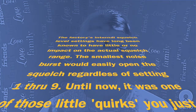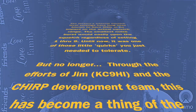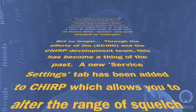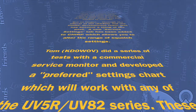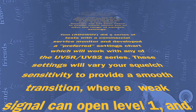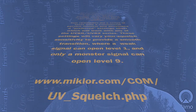Until now, it was one of those little quirks you just needed to tolerate — but no longer. Through the efforts of Jim KC9HI and the CHIRP development team, this has become a thing of the past. A new service settings tab has been added to CHIRP, which allows you to alter the range of squelch settings. Tom KD0WOV did a series of tests with a commercial service monitor and developed a preferred settings chart, which will work with any of the UV5R or UV82 series. These settings will vary your squelch sensitivity to provide a smooth transition where a weak signal can open level one and only a monster big signal can open level nine. That's from mclor.com.